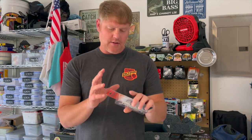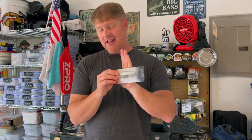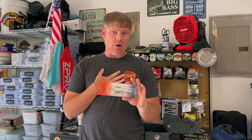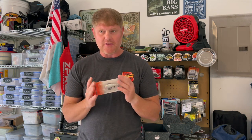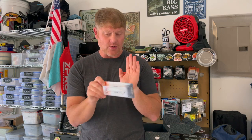Here is a jerkbait — this is one of my favorites, the Slick Stick 99. This mimics a lot of shad. I've noticed that when I'm fishing with a lot of people, many don't use jerkbaits and I don't know why. I grew up using a jerkbait a lot in Tennessee. Jerkbaits are like a hidden secret — a lot of people don't throw them, so the fish in Texas haven't seen these in a while. If you're in the south, try throwing these things and I guarantee you'll get bit.